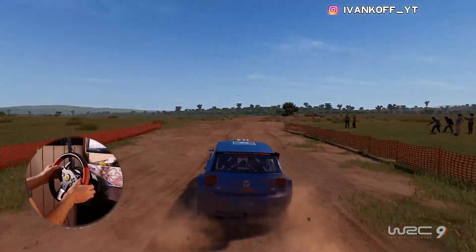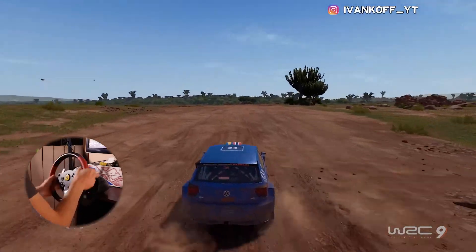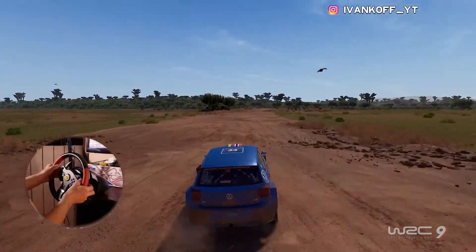Jump into flat right, 200. Jump into hard break, for square left, narrows, 30.